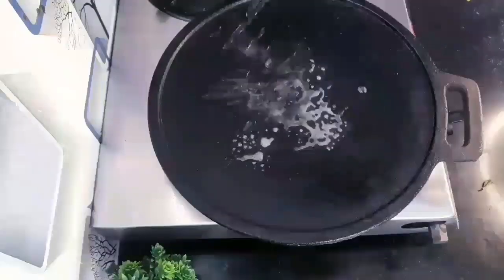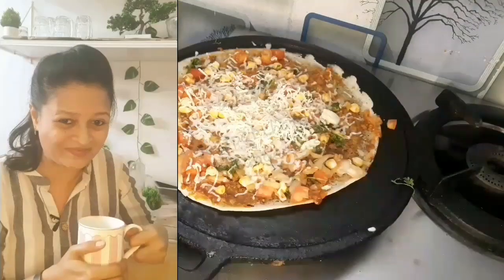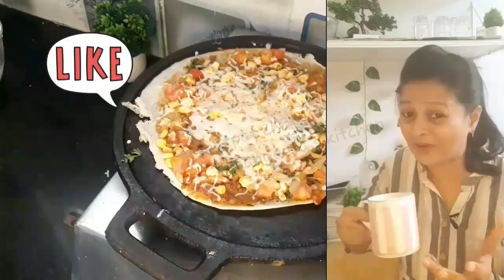Today I am sharing a perfect saison dosa. Hello viewers, this is Sangita and you are on Sangita's Kitchen. If you love my videos, please subscribe to my channel and like my videos.